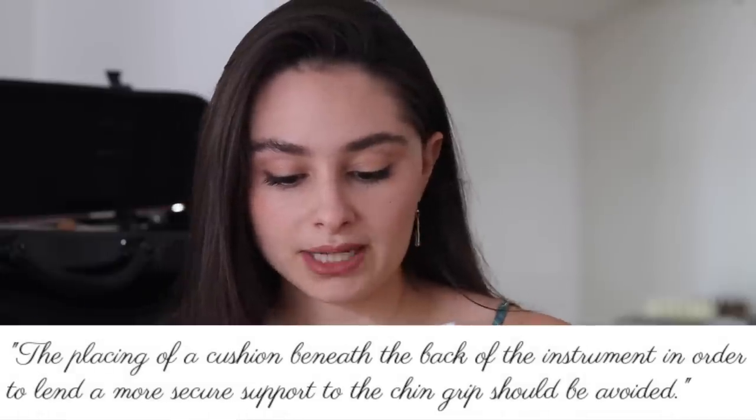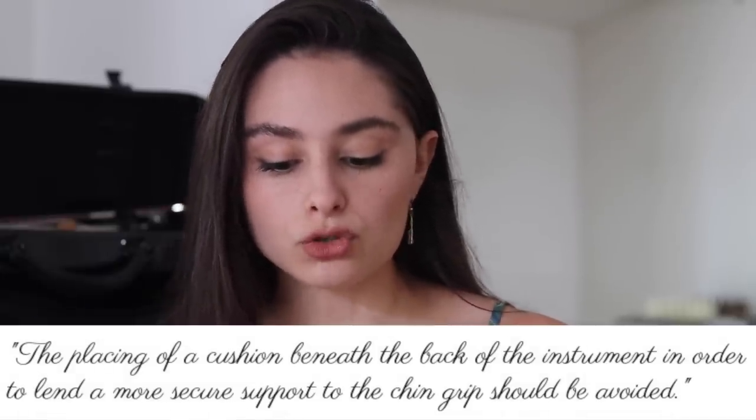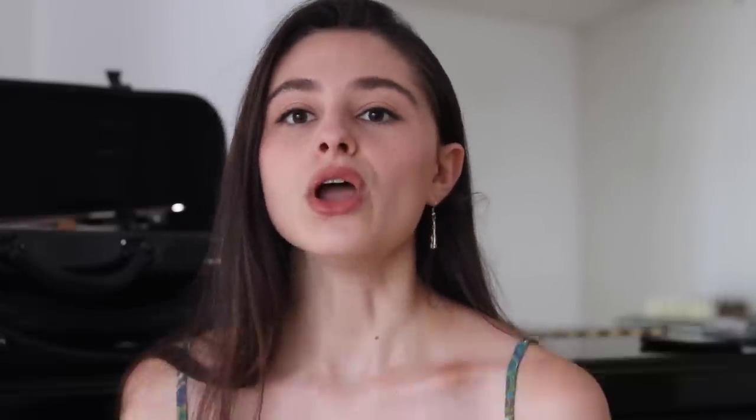He actually says — I'll read it to you: 'The placing of a cushion beneath the back of the instrument in order to lend a more secure support to the chin grip should be avoided.' Obviously, this is a different generation, and I think nowadays it's just a personal choice to play with or without. But it wasn't encouraged at all at the time.